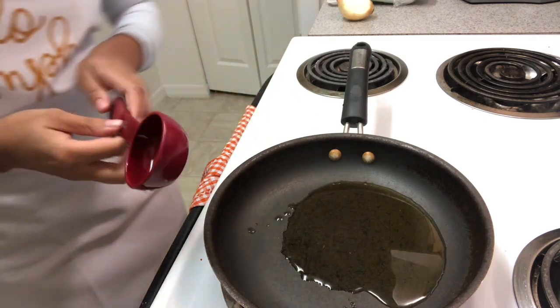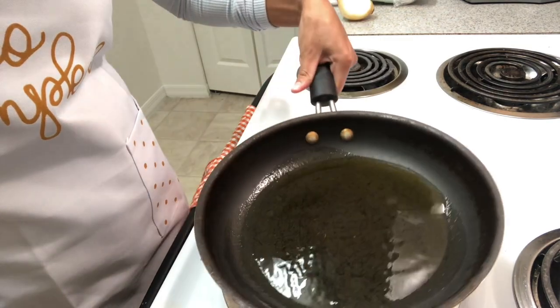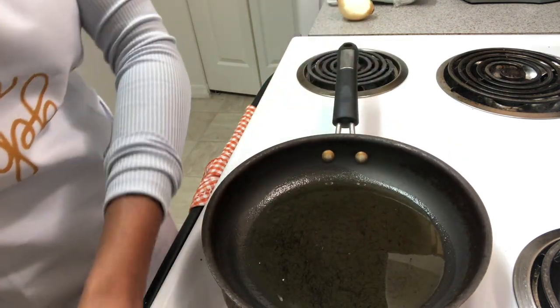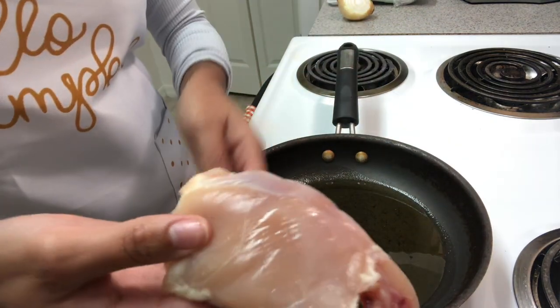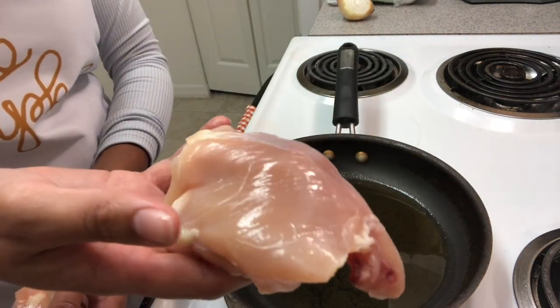Use about one fourth cup of olive oil. Keep in mind you can use however much chicken you want. I'm going to put three pieces of skinless thighs in there, but you can use any kind of chicken — rotisserie, already cooked, however many pieces you want. Make sure that covers your pan, and always make sure you wash your chicken first.